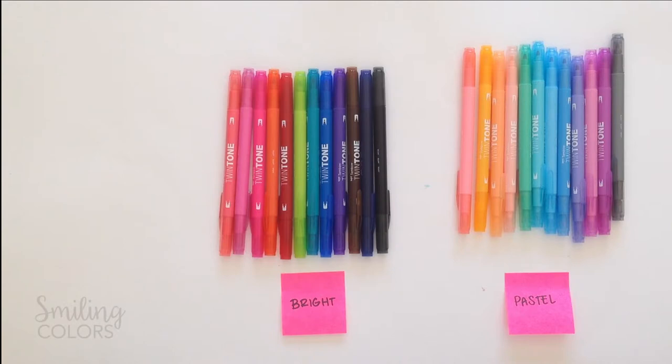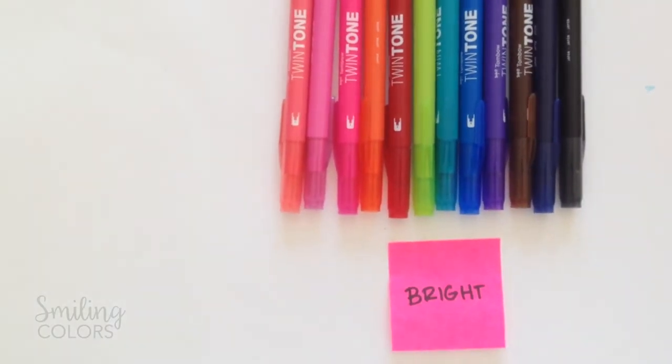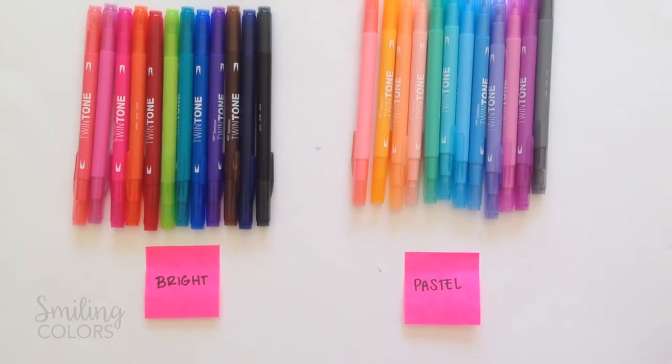These are the twin tone markers by Tombow. They come in two colorway sets, a bright set and a pastel set. Each set has 12 unique colors and I love all of the colors of both sets. The bright set has a rainbow vibe and the colors are vivid and bright. The pastel set on the other hand has much more softer and muted colors. I personally like both sets so don't ask me to choose between them.